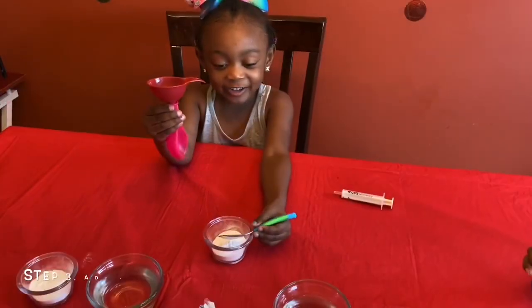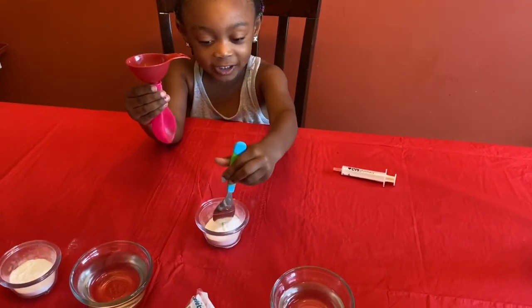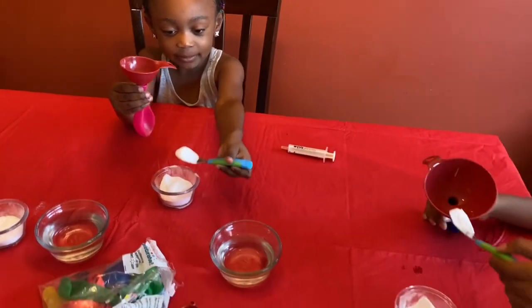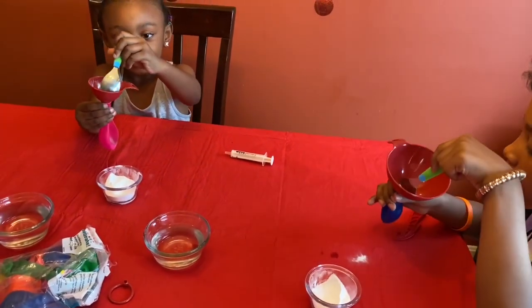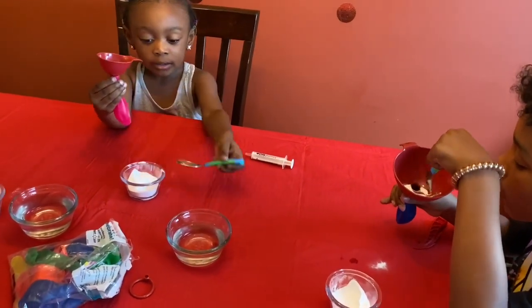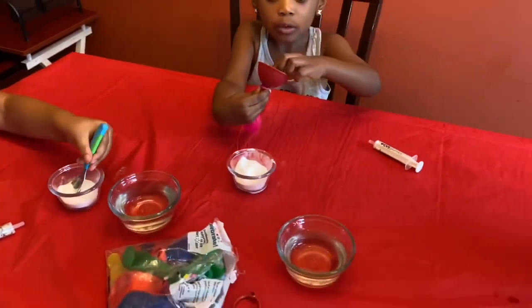Now you're going to take your spoon and put it in your baking soda. Take the spoon and then put it in the funnel. I'm going to put it in the bowl — it's not going in there, everything is missing the funnel and going in the bowl.